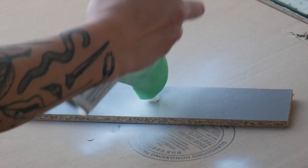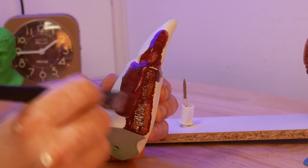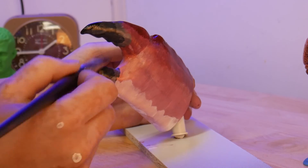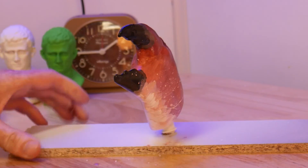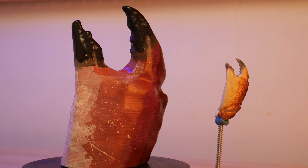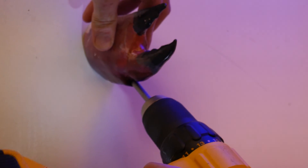This one's printed in ABS, so I gave it a quick sand and some primer before doing my best to mimic the real-world colors of the claw with some acrylic paint. Here's the result — now all I have to do is mount this to the wall and I have a lifelike crab claw to hold my headphones. How cool is that?